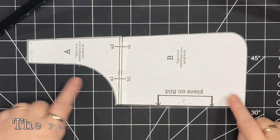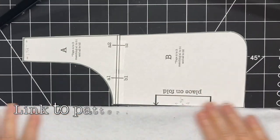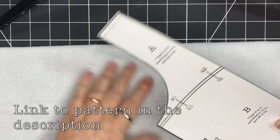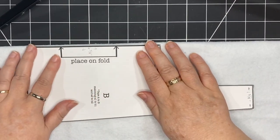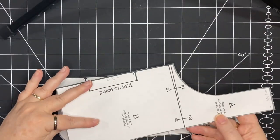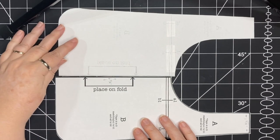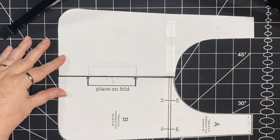Here's the pattern piece from my downloadable PDF that's available in my shop. The two options are to print it out, tape it together and place it on the fold, trace and cut out your piece — or you could print a second one, flip it over, and then tape together at the line to make a full piece.